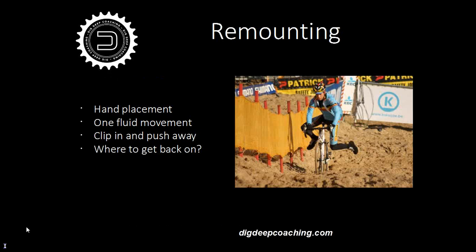Remounting. Hand placement — this isn't so crucial. Tops, hoods, and sometimes even the drops. The hand placement relates to the fact that you need to be practicing getting on your bike with different hand positions. If you're jumping on just before going down a steep muddy bank, you need to be on the drops covering those brakes. It's just about being versatile with the remounting. One fluid movement — we don't want the double-step situation. Like in the photo, you can see a clear hop straight slide onto the saddle and away you go. Clip in as fast as possible, hit that right foot down hard on the pedal to get clipped in and sprint away.